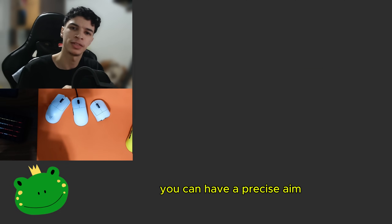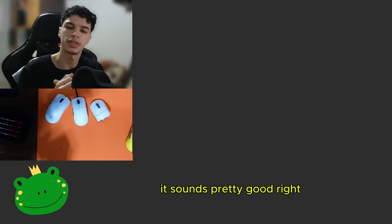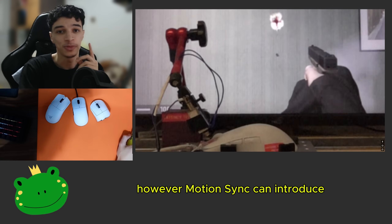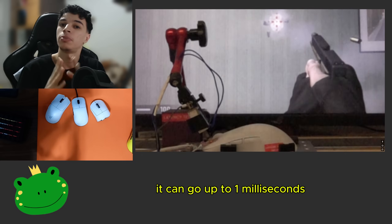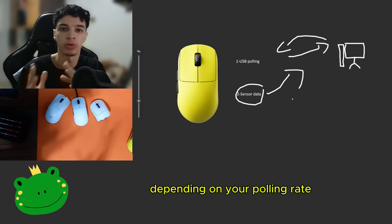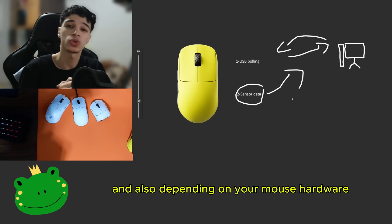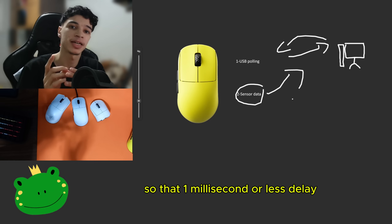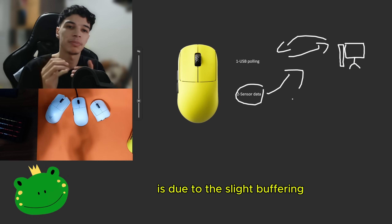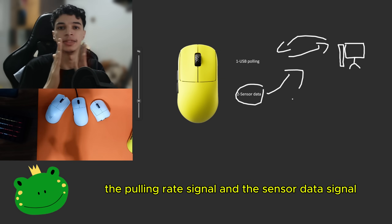Sounds good so far, right? You can have precise aim and smoother cursor or crosshair movement. However, MotionSync can introduce a slight amount of input delay. It's nothing huge — it can go up to 1ms, depending on your polling rate, the hertz of your monitor, and your mouse hardware and sensor implementation. That 1ms or less delay is due to the slight buffering needed to align the polling rate signal and the sensor data signal.